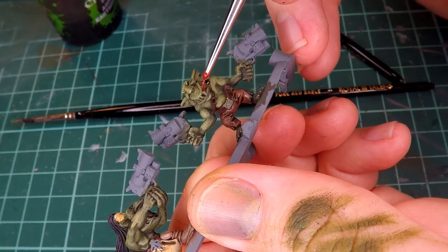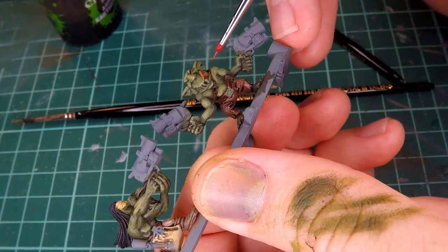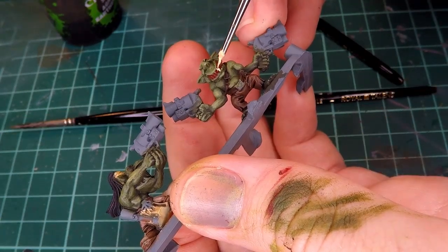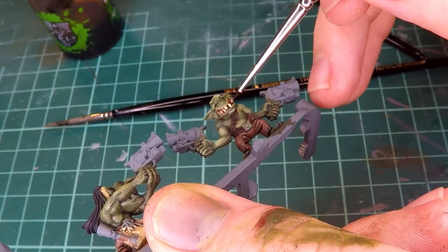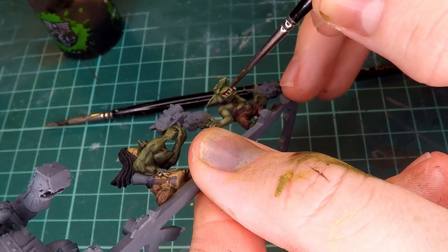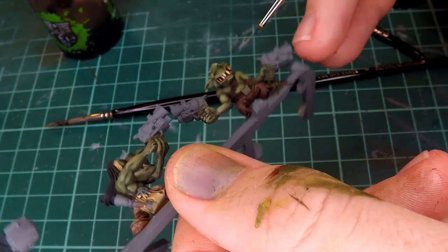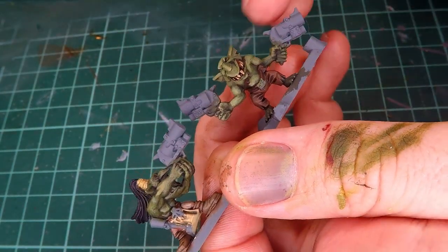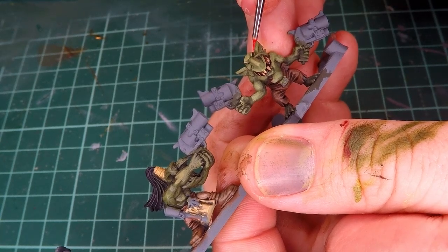I then paint the mouth of this guy, starting by covering the teeth as well as any part where the gums are going to be with a slightly dark red, and then go over and paint all the teeth with an off-white color. Then I also go over that with the brown wash, and this does a very good job of creating shadows as well as darkening the teeth to make them look a little bit grosser and kind of orky. And then to finish this guy off, I add a little bit of red paint for his eyes.